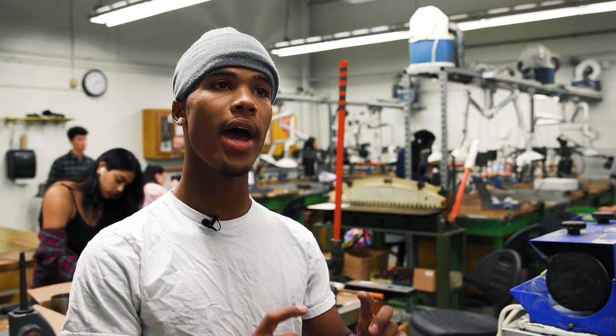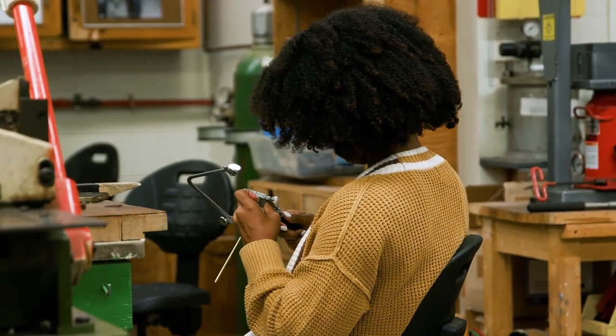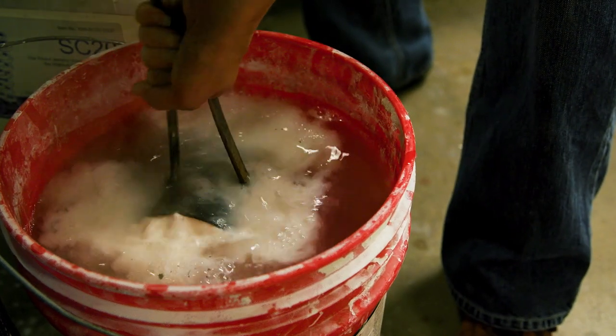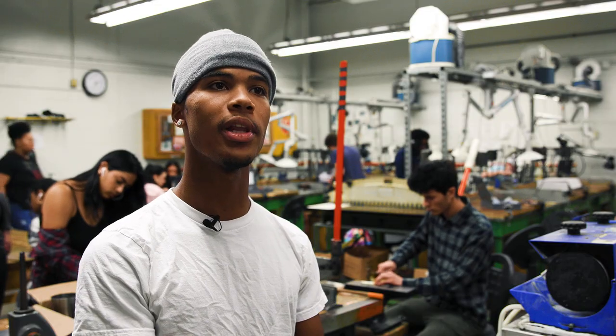I take a block of wax and I basically go at it with a knife — different types of knives at different angles — and I carve a shape out of it. Then that shape gets put into a casting iron, we put metal in it, and that wax shape comes out in whatever metal we put inside. Then I polish and finish it up and it will be a finished jewelry piece.